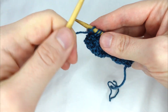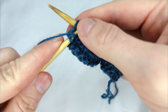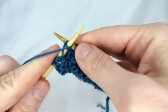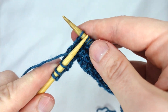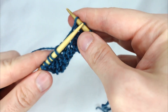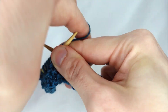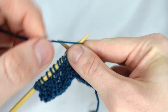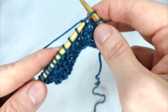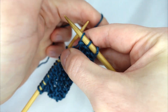On the back side of our work, we purl the first 3 stitches, purl the next 6 stitches, knit the next 3, then purl the next 6 stitches.